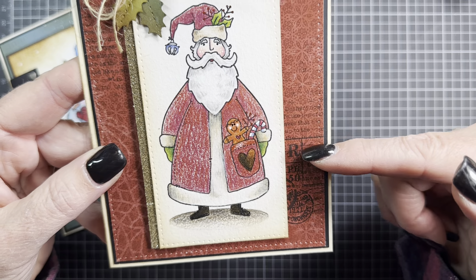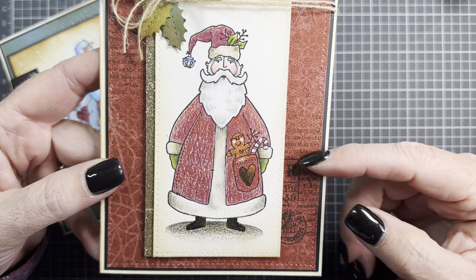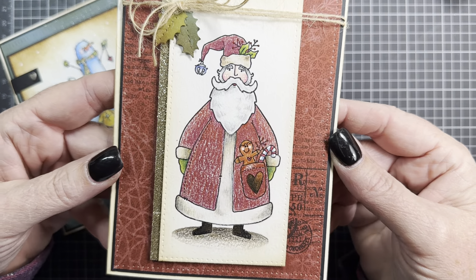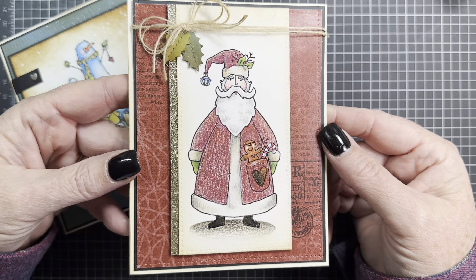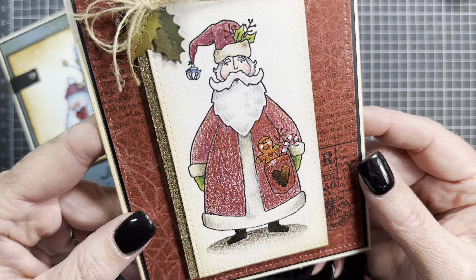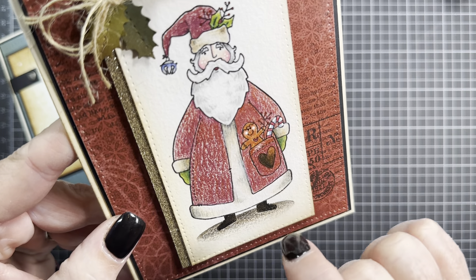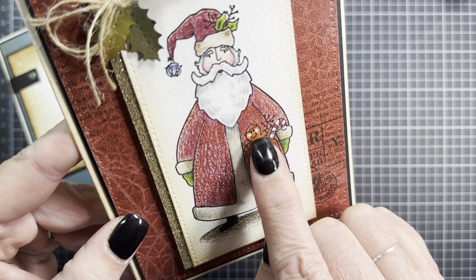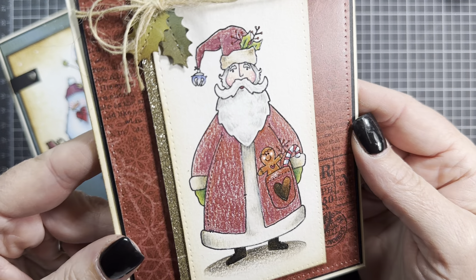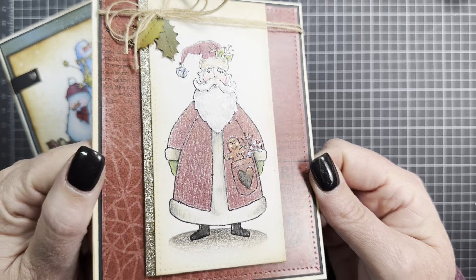The paper I used is the Distressed Snowflake — there's no extra stamping on it at all. That design and print you see is actually part of the paper design, and I thought the color was perfect for Santa's coat. I also used the white gel pen to accent the eyes on both Saint Nick and the little Ginger, and his cheeks as well. I think this card turned out so fun and I love how the colored image turned out.